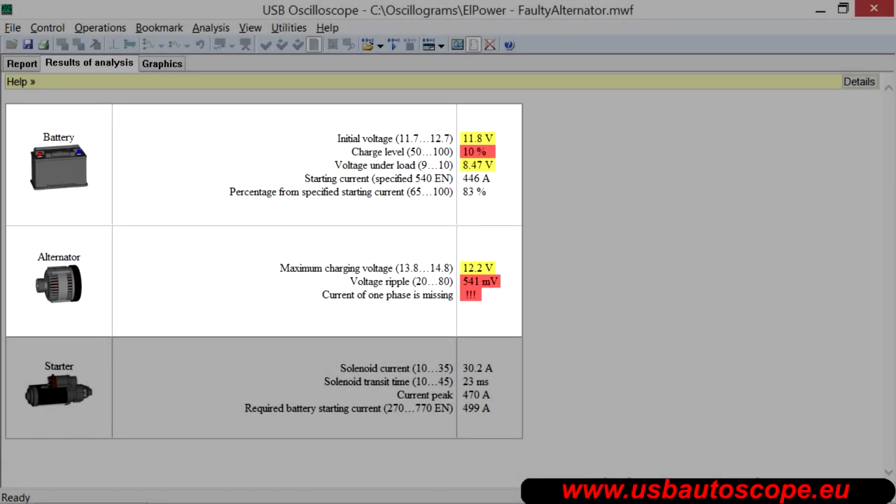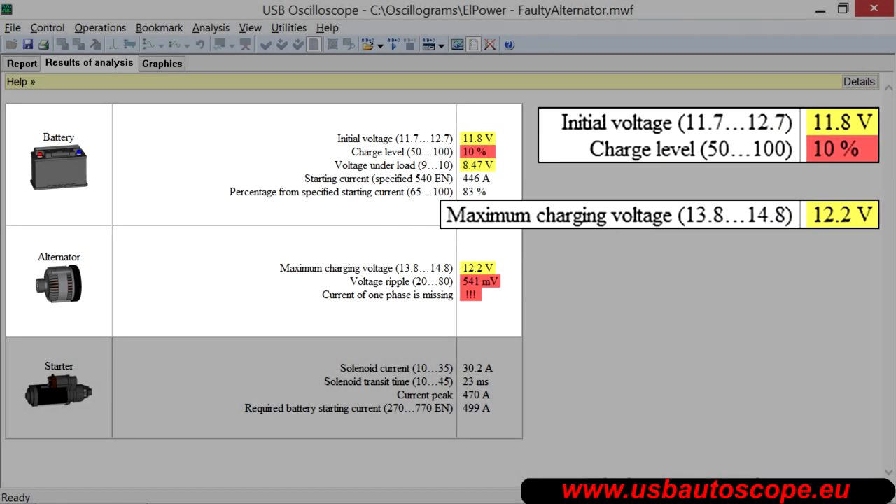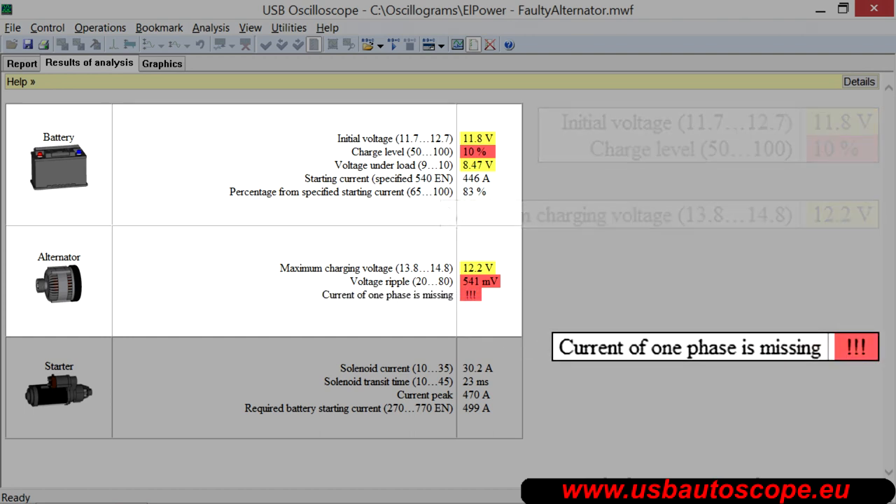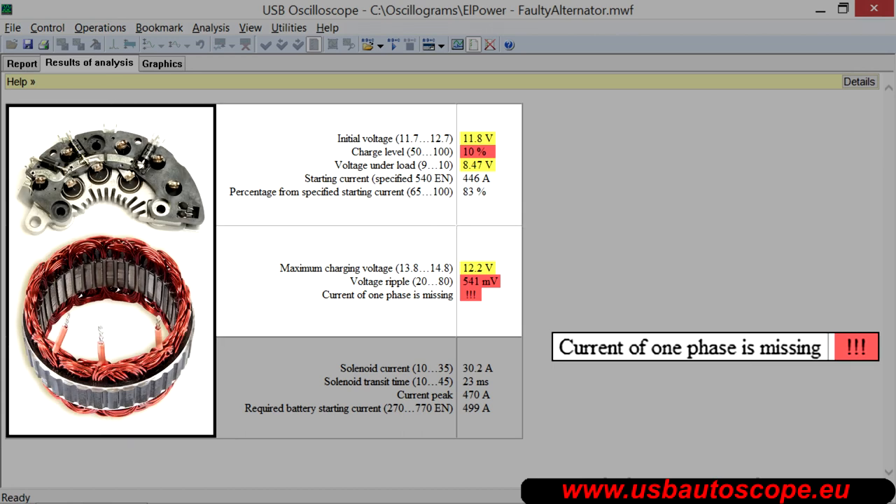Consider the following example, where the battery was not charging enough because of defective alternator phases. In the script report it is written: current of one phase is missing. The reason for this failure can be damage of the diode bridge or stator windings. In this situation, significant voltage ripple occurs in the vehicle electrical system.